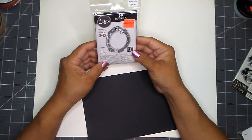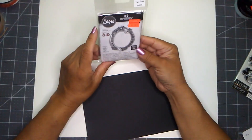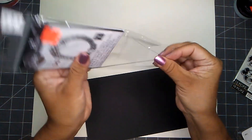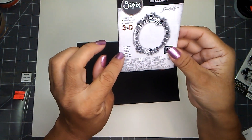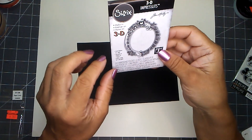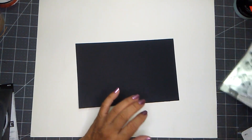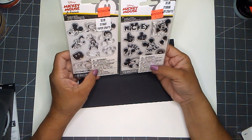Down the die cut aisle — I think the gems are actually down the stickers aisle — I only picked up one item: a 3D Impresslit by Sizzix. It was $11.99 and I paid $3.49. I wanted several different ones but the ones I wanted were gone, and this was the only one left in the style I wanted. It's a cut and emboss in one step piece.